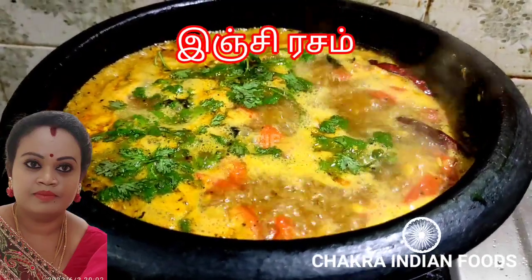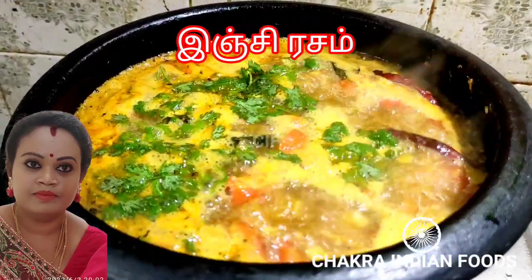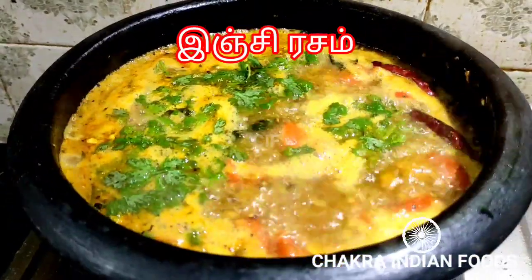Hello friends! Welcome to Chakra Indian Foods! You can see a very nice rice variety in our channel.